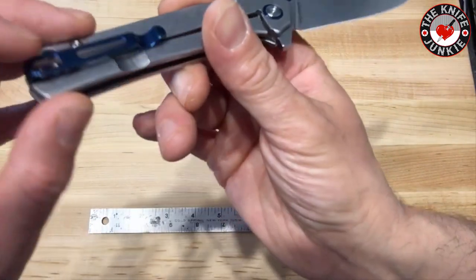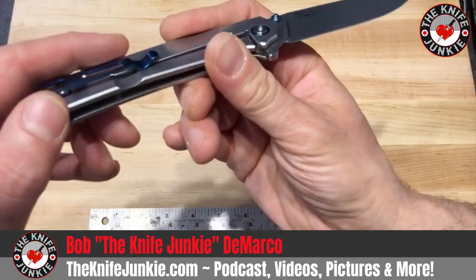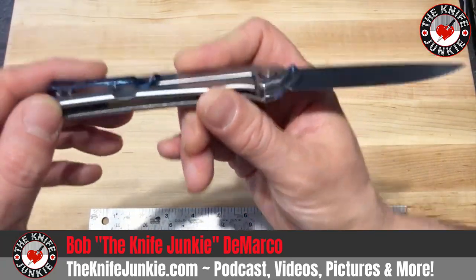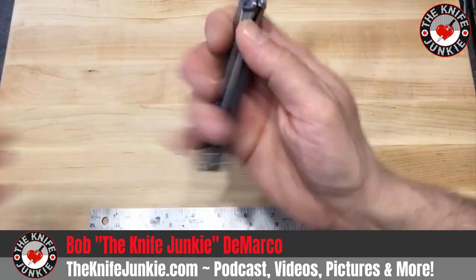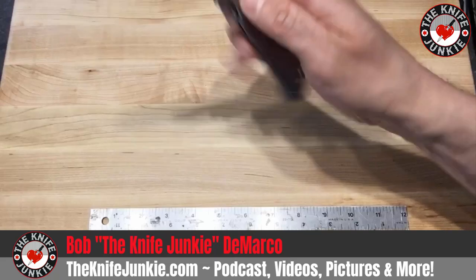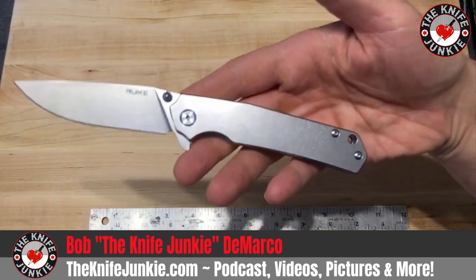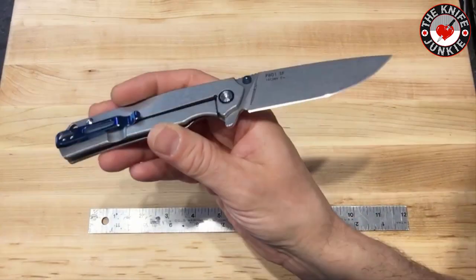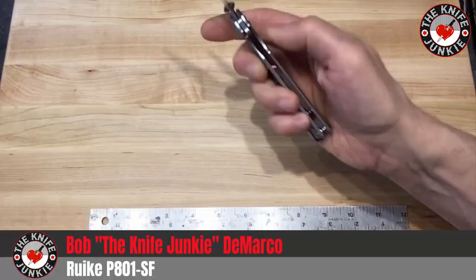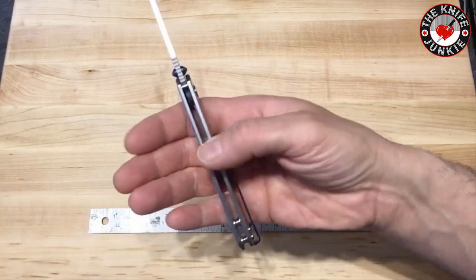It's nice and thin so it doesn't need too much milling anyway. It's open construction with standoffs and a really nicely blue-coated pocket clip — I don't think this is anodized, I think it's steel and coated. It's running on a ball bearing pivot which is quite smooth, and it only costs about $25 to $28, so I think that's a hell of a deal.